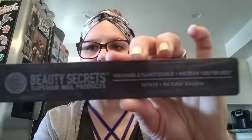The first thing I do is remove any nail polish using alcohol and a swab, then wash my hands. Then I start filing my nails. This is kind of an old nail file — it's washable and sanitizable. It's the Beauty Secrets Superior Nail Products file, it's a bit worn now but still really good. I got it at Sally's Beauty years ago for less than five bucks, and it's reusable and washable.